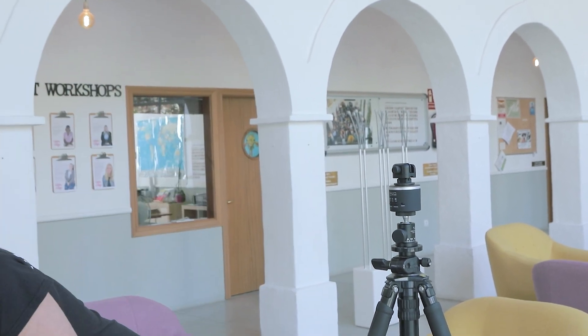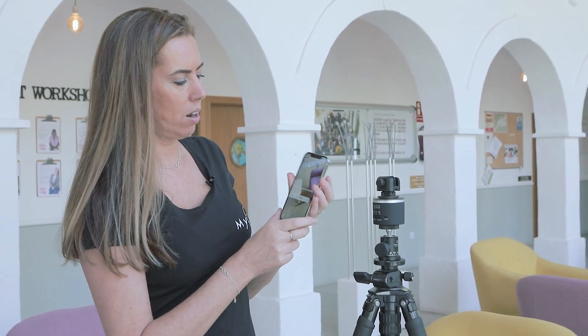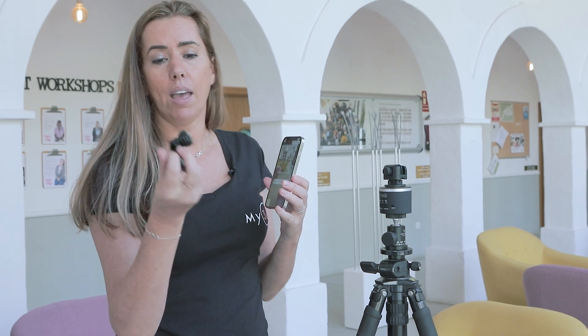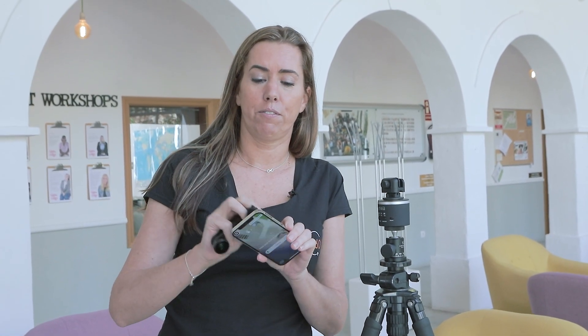The next thing we're going to do is get the mobile phone and open the VR kit app. We have to add the lens to the phone to make it work, but before you do that make sure that your phone lens is super clean.